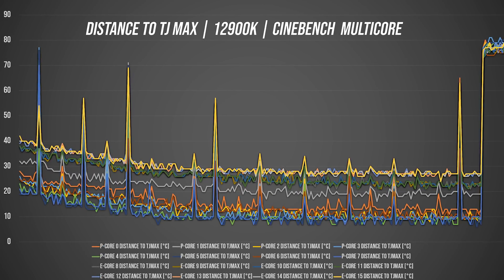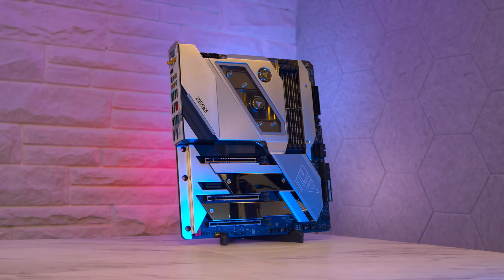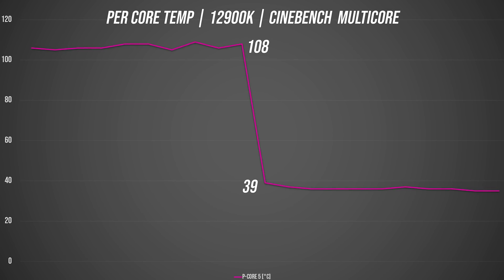We're talking over 100 degrees C while under full synthetic loads. And to many that just sounds simply outrageous, but it is worth remembering that the TJ Max of the 12900K is 115°C, and this motherboard is set up to take full advantage of multi-core enhancement to spin up your CPU as hard as it can, provided there's power and thermal headroom available — which in this setup, there really was. And for those wondering, it wasn't a poor mount. Just look at how effectively it removes the heat when we stop the load: that's 108 to 39 degrees C in a fraction of a second.